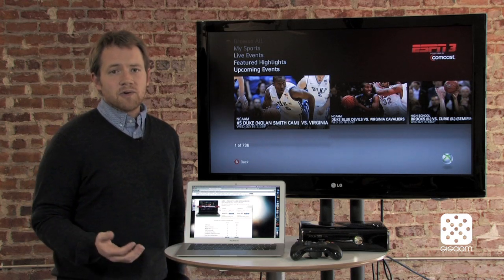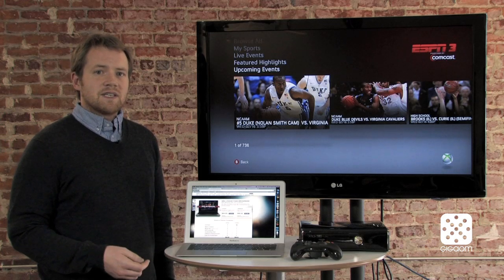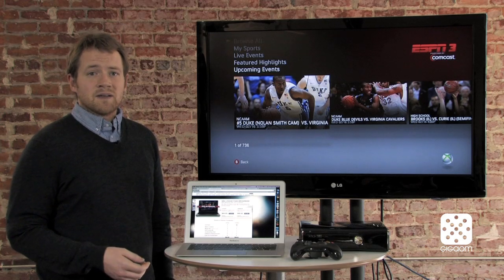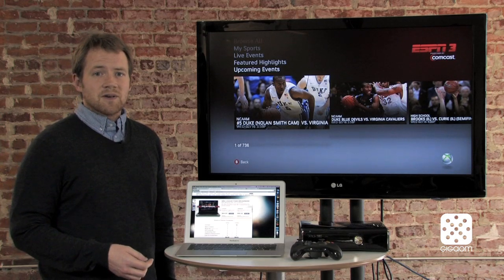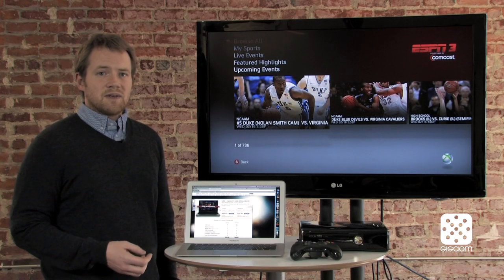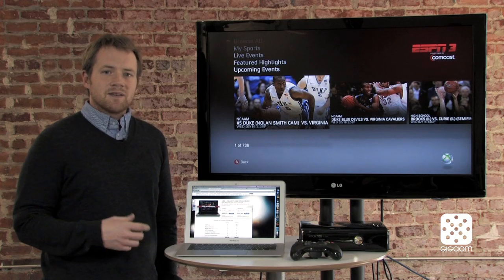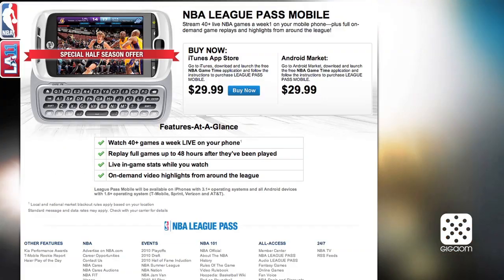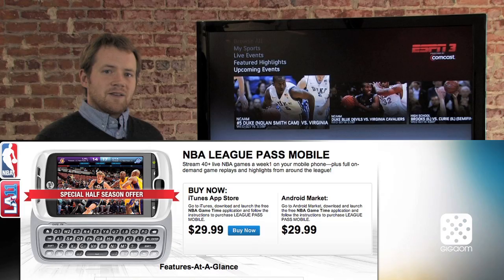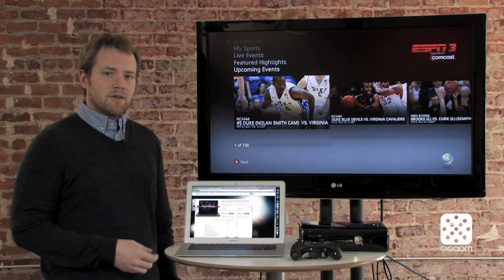Now we're about halfway through the season, so they've cut the price — it's $65 for seven teams and $100 for all of the teams right now. So if you missed half the season but you want to start tuning in, you can do that now. NBA League Pass Broadband is also available on a number of different mobile devices. It's on the iPad and the iPhone, and you can also watch it on your big screen if you've got a Samsung TV or a Roku.